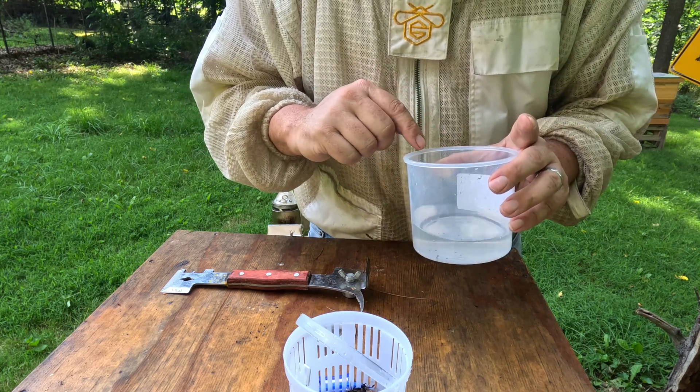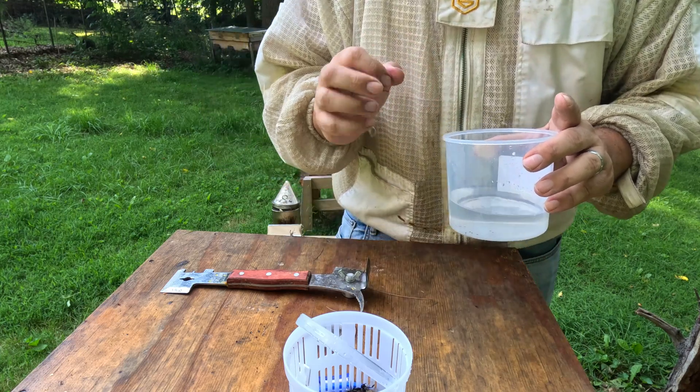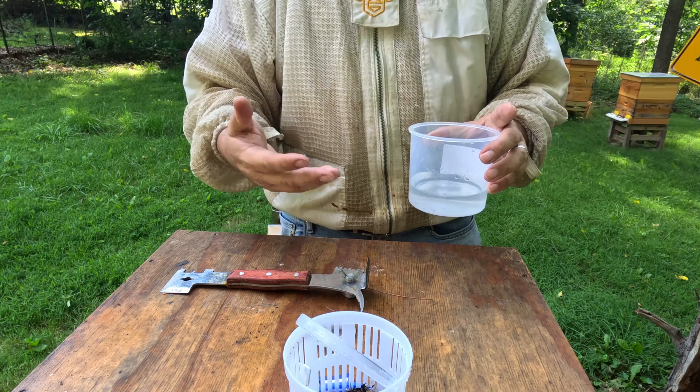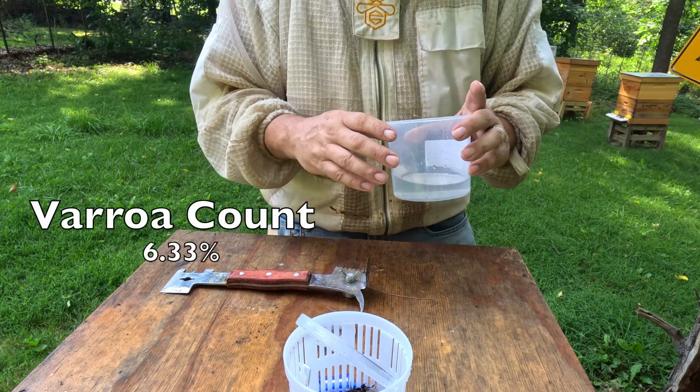I count 1, 2, 3, 4, 5, 6, 7, 8, 9, 10, 11, 12, 13, 14, 15, 16, 17, 18, 19 mites. Now, 19 divided by 3 — you are at 6.6 and a third percent. That is way above threshold.